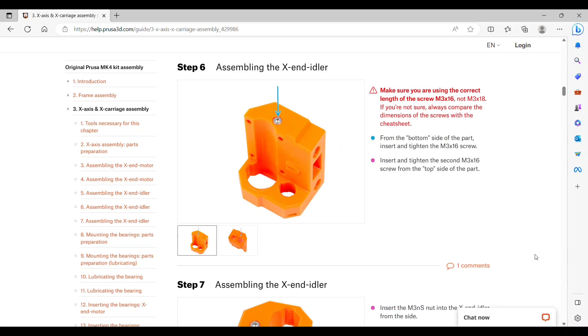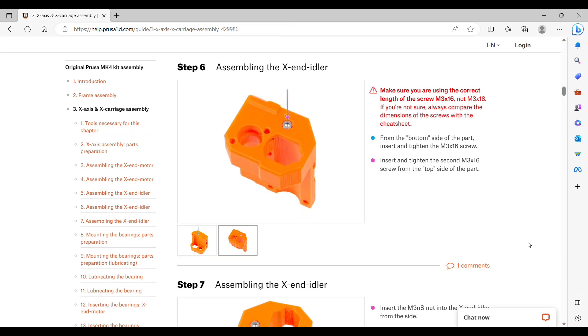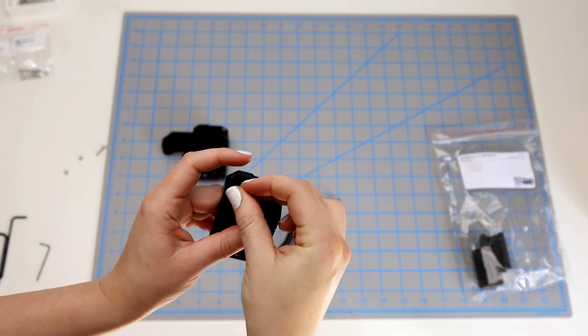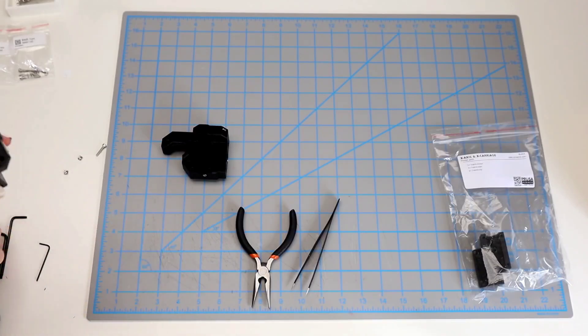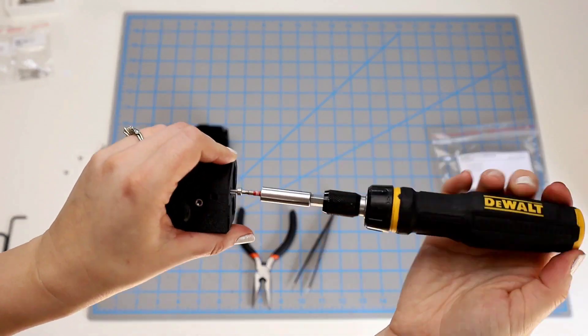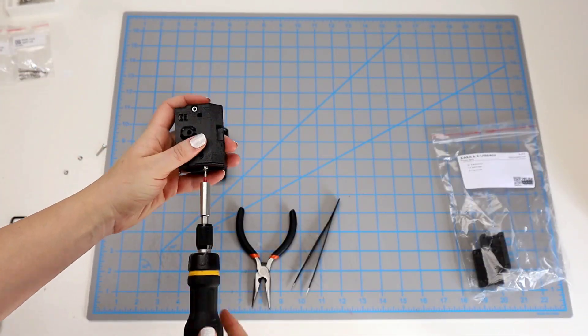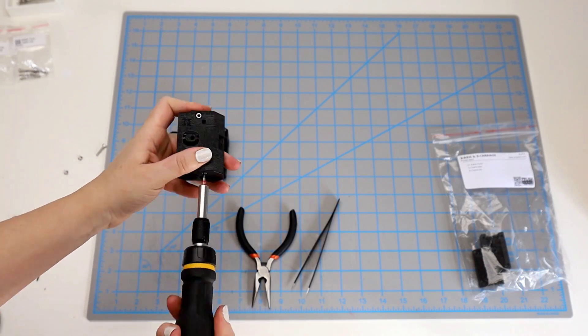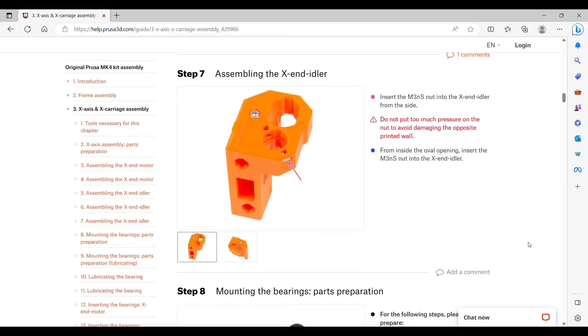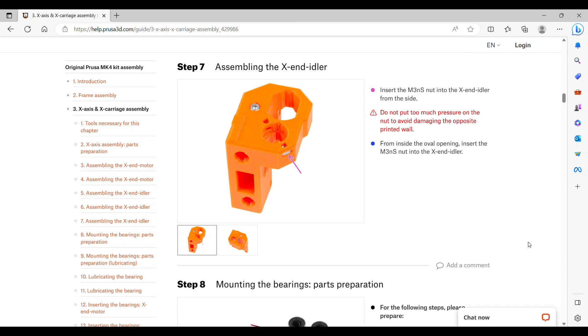Step six: we'll insert the last two M3x16 screws, one from the top and one from the bottom. The reminder to make sure it's M3x16 and not M3x18 makes me glad I'm not taking anything out of the package until it's time — I just take them out on each step rather than separating all screws first. I go ahead and put one in on the bottom and then also on the top. These screws take a little while to get completely in place.